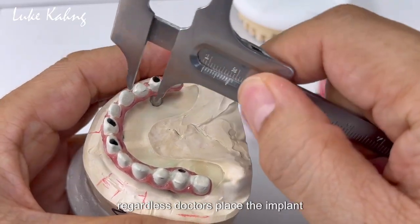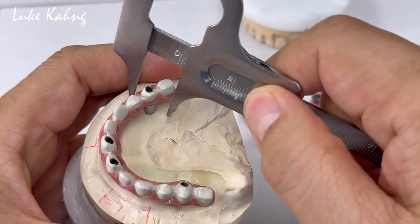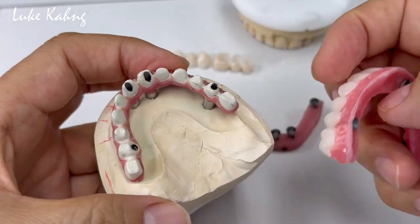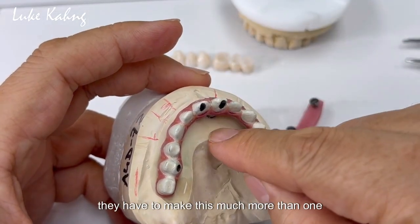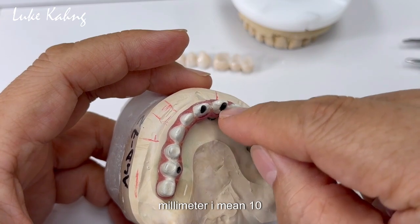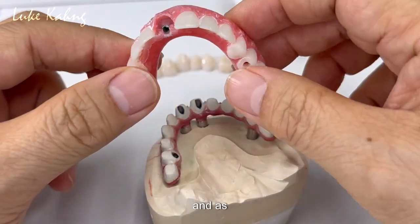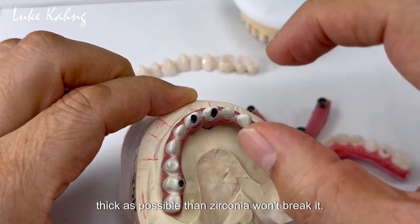The doctor placed the implant in a position that is a little limited. The main thing is whenever they made the zirconia for this, they cannot make it thin — they have to make this much more than 1mm. I mean 10mm, 15mm on the lingual side, and as thick as possible so the zirconia won't break.